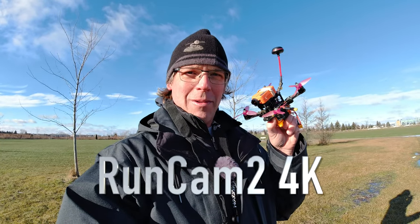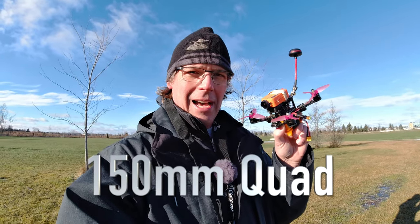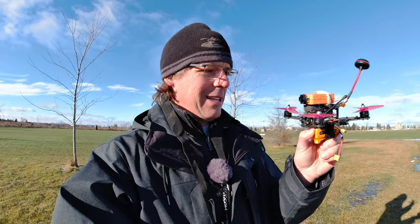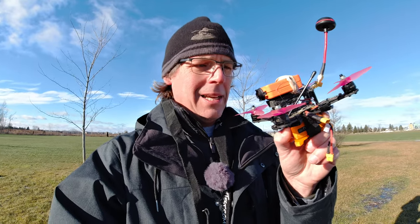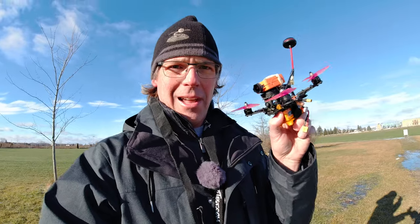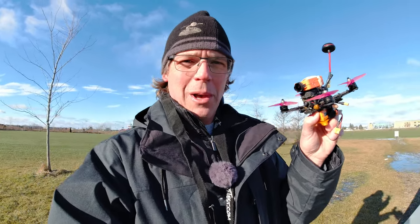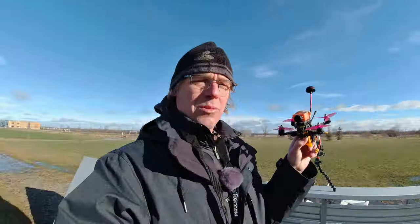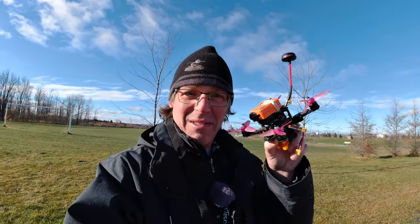Now we're going to put the RunCam 2 4K onto a little 150mm 3S quad. One of the reasons I like the RunCam 2's profile is it's low — so when you have a smaller quad versus the cube-style action cams, it sits down nice and low. I haven't tried this yet and I'm excited to. I haven't flown multi-rotor in a long time outside. I'm hoping it's a little less windy closer to the tree line, plus I've got some stuff to fly through. Fingers crossed — let's have some fun flying. I'm going FPV.